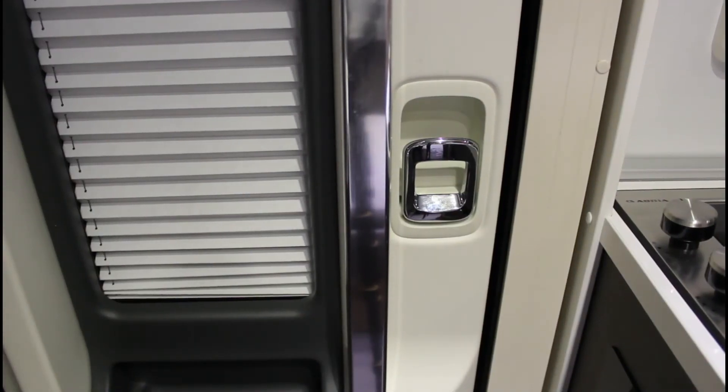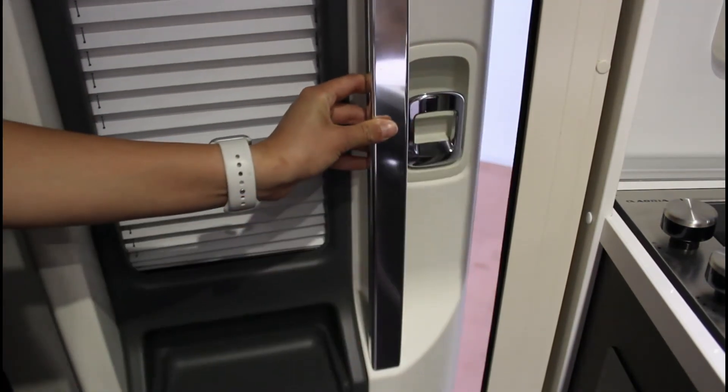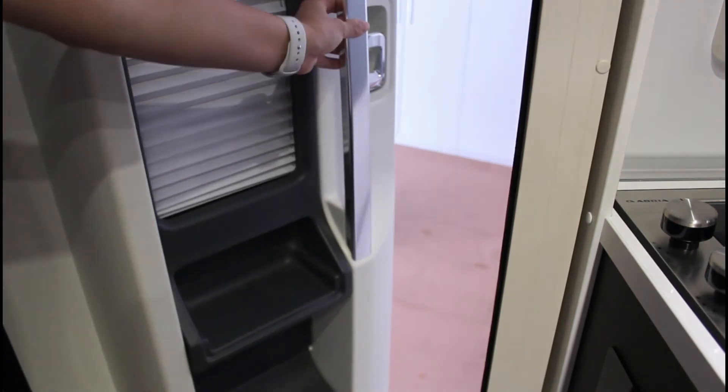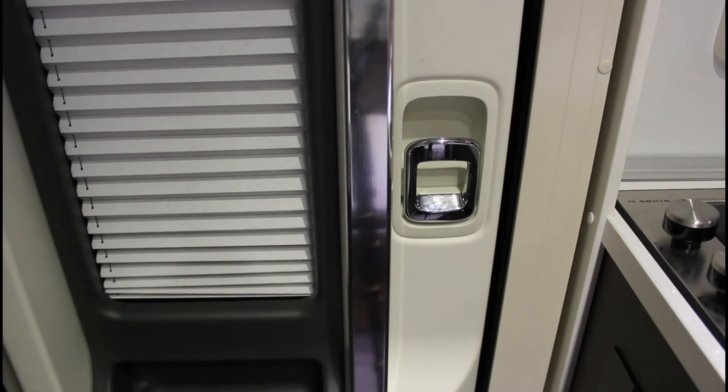Per aprire la porta d'ingresso, portare la leva di chiusura verso di sé e tramite la maniglia aprire la porta spingendola. Per chiudere, tirare verso di sé la porta tramite la maniglia, bloccarla spingendo la leva di chiusura verso l'esterno. Quando si apre e si chiude la porta, afferrarla esclusivamente dalla maniglia.